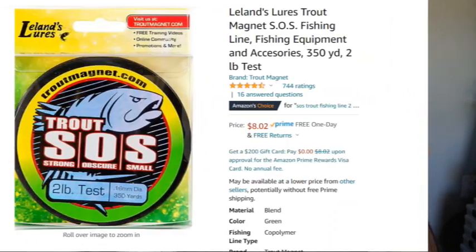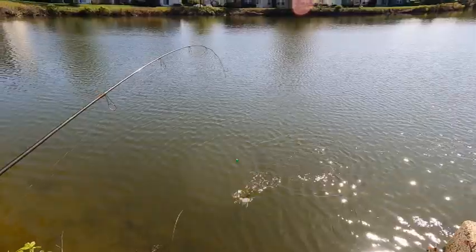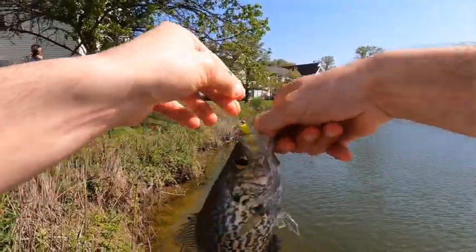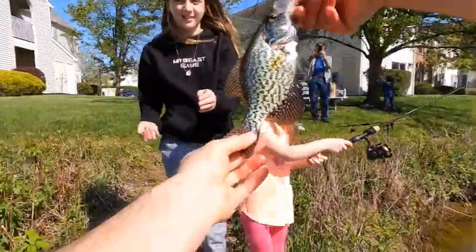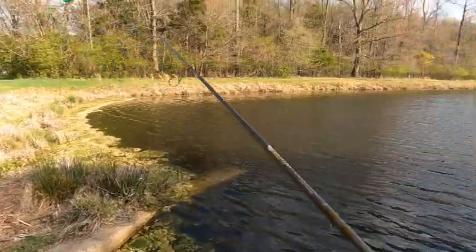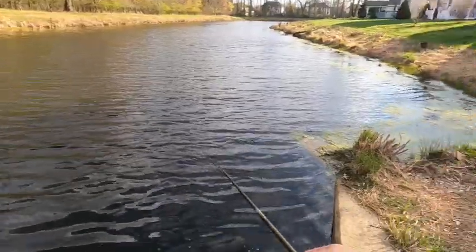Next, some of you may think the reel is the next important piece of this whole setup, and you'll be surprised that it's not. For me, it's the fishing line. This is Trout SOS line — this is absolutely essential, I can't recommend this enough. Whatever you're going to use, I recommend two-pound monofilament. You could use any other brand out there, but this ultra-thin diameter mono is just so important for triggering mass amounts of bites. You'll get more bites on two-pound test line than you will on four, six, or eight every single time. The mono is smaller in diameter, so you could actually cast these very light lures straight into the wind in order to present a natural presentation and trigger more bites.